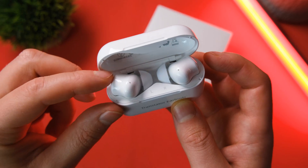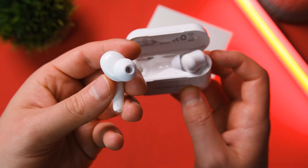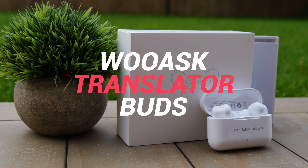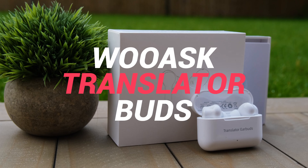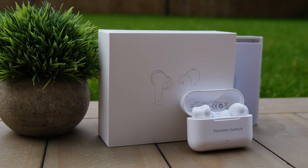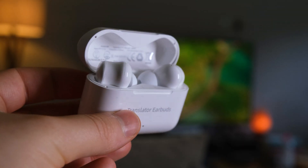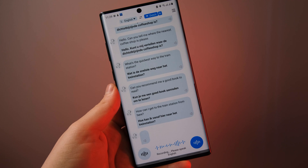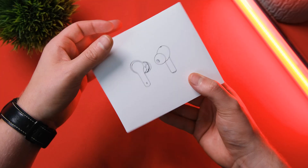Believe it or not, for a small YouTube channel, I actually get a lot of emails from different companies asking me to review their brand new products. And a lot of the time, it's just more of the same. But today is different. Wooask have just sent me out their translator earbuds. They translate over 70 different languages in real time directly into your ears, and that is something that piqued my interest.